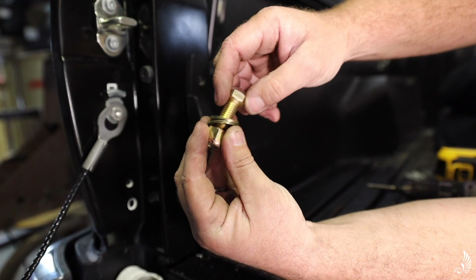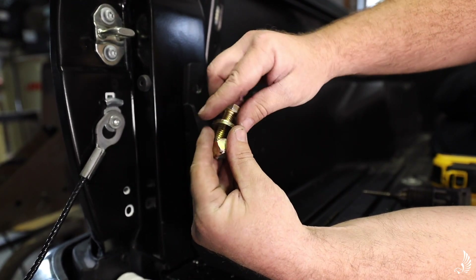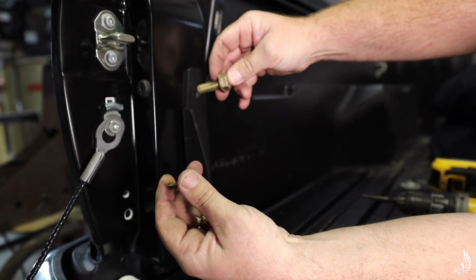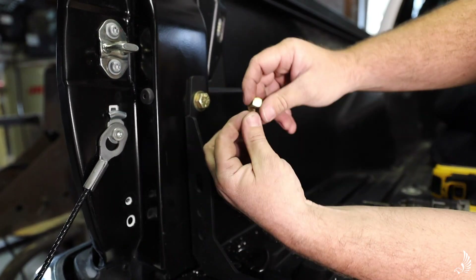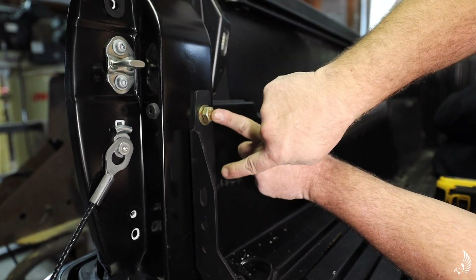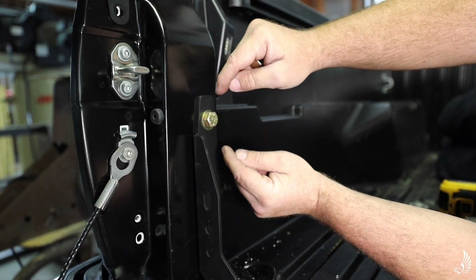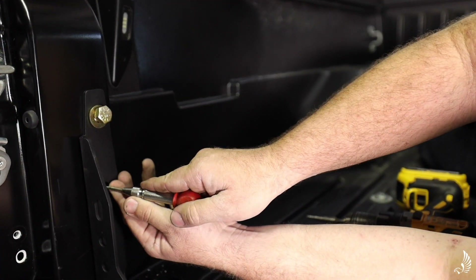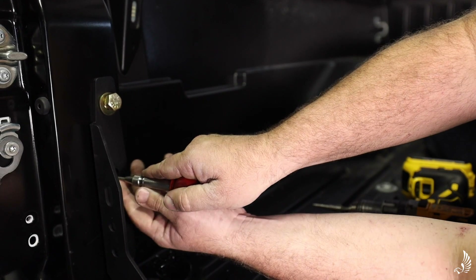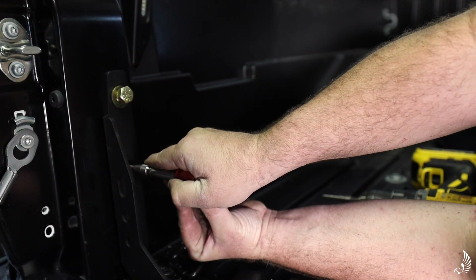Once we have the top hole drilled, I'll simply insert the bolt into here and put the nut on the back side — that'll allow the bracket not to drift so when you drill the other holes they won't be off center with each other. We're just going to go ahead and repeat the process with the other two holes as well as the other side.